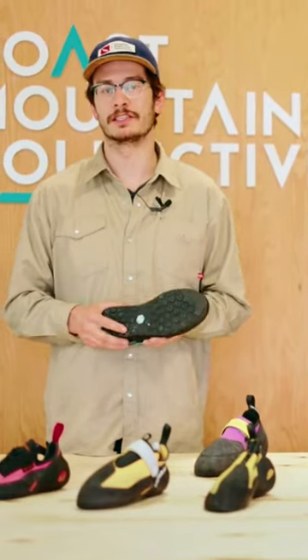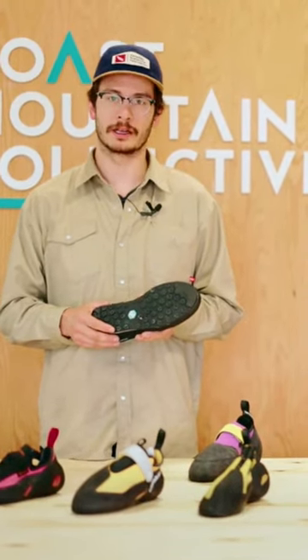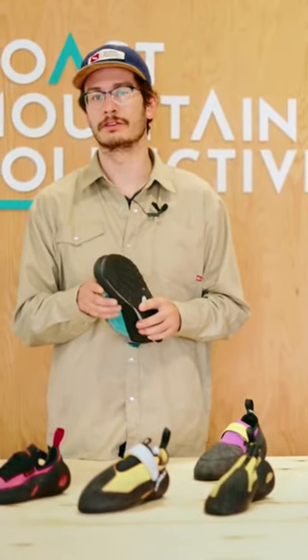It has a built-in internal rocker which is going to optimize your efficiency as you're hiking up to the crag. The rand on the forefoot of the shoe wraps up a little bit over the forefoot, giving you increased protection.